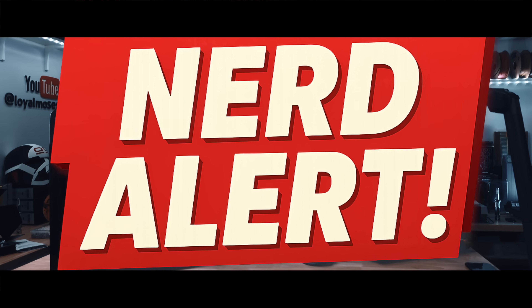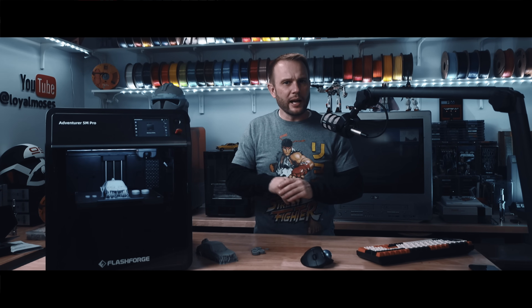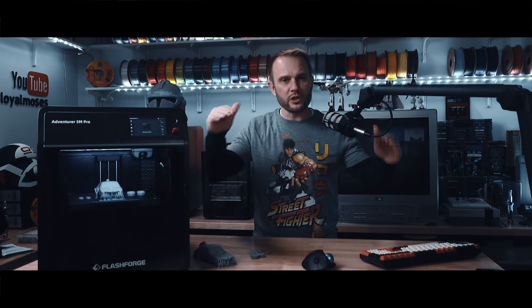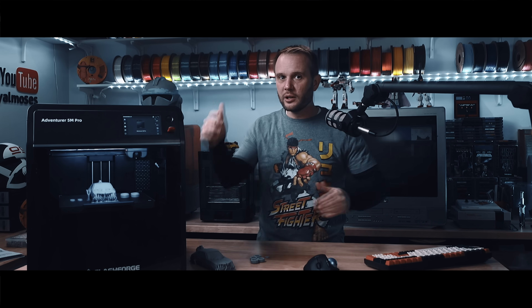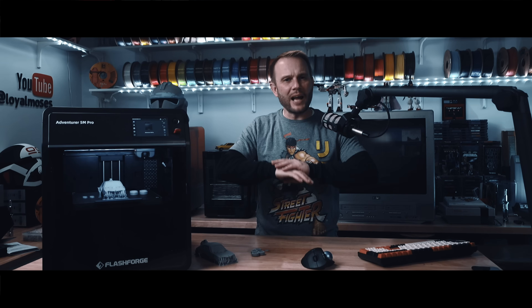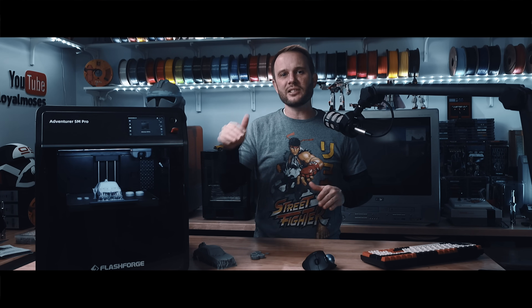Before I forget, I'm intentionally being a little bit less nerdy and geeky in these videos lately. If you want to go to a website and read about all the boring specs, go ahead, but I'd rather not talk over people's heads, especially those trying to get into our industry. If you think I'm wrong and want me to talk about all those nerdy specs, tell me in the comments below. A quick thank you to Flashforge for sending over this machine — they've had absolutely zero input on this video and they're seeing it at the exact same time as you.